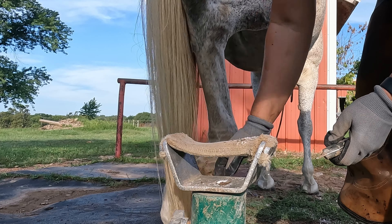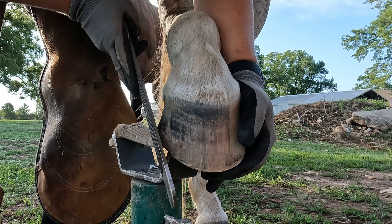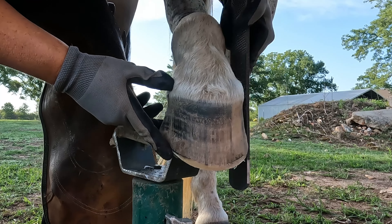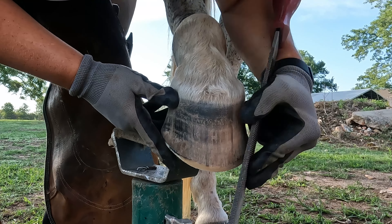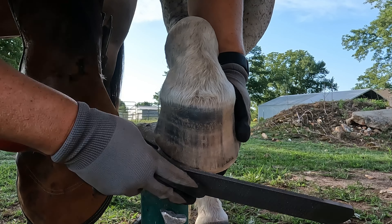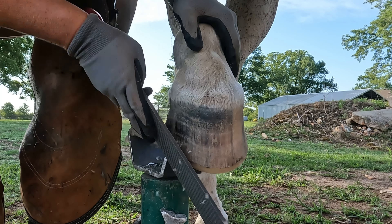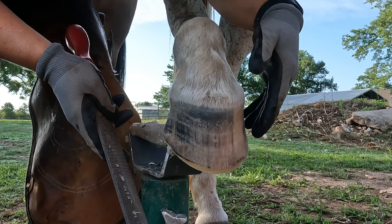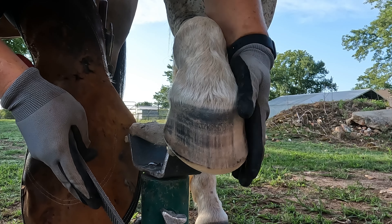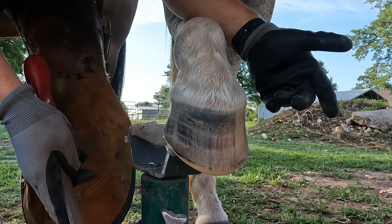Now we'll bring it forward. Sometimes horses, when they like the trim you've given them, will want to stand on the hoof you've just trimmed from the bottom, so they'll be less inclined to pick it up and give it back to you. They're not trying to be stubborn — they're just saying they prefer this one now. Just creating my bevel and smoothing any edges. This horse is a little more difficult to trim with her hoof forward on the stand because she likes to keep it very close under her midline — her back end is very tight. A lot of horses with big muscles in their hindquarters will do that. So that hoof is done; we'll go to the other hind.